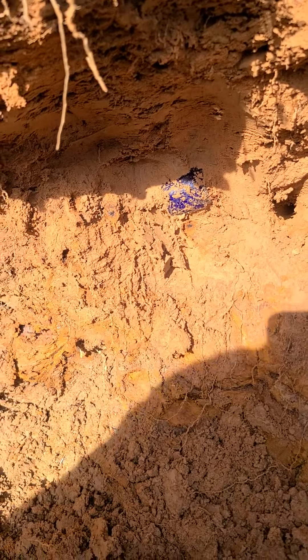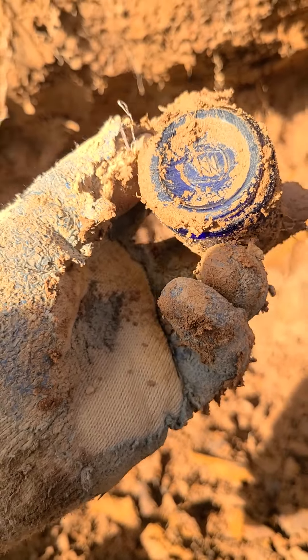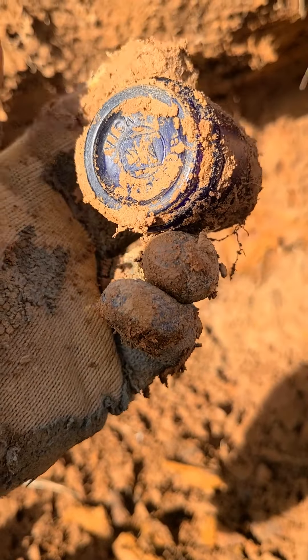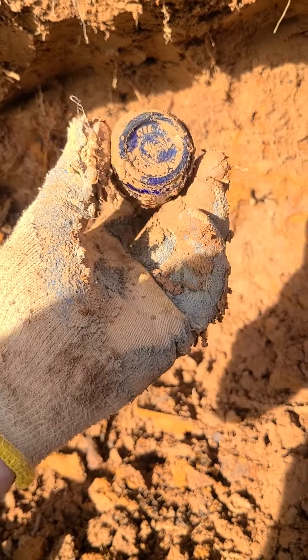Looks like we got us a little blue jar coming out right here. Yep, and it's whole. Screw top says... Vicks. So that's a Vicks Vapor Rub. Nothing too fancy, but I always love saving the blue stuff. We'll keep going and see what else we can cover.